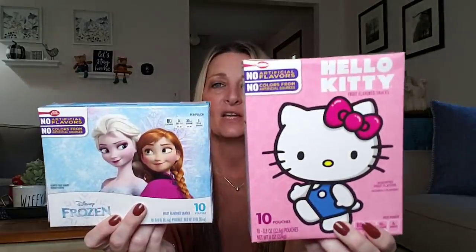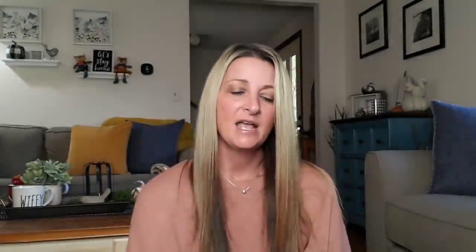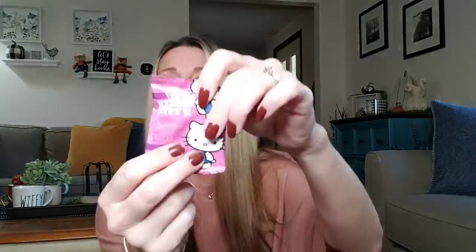They've been carrying a lot of the Betty Crocker fruit snacks. I picked up the Frozen one — you get 10 pouches in each — and the Hello Kitty. These are almost over $2 at the grocery store, so when you can find them at the Dollar Tree for only $1, these are perfect for snacks. Keep them in your car, your purse, your diaper bag. Those are super duper cute.